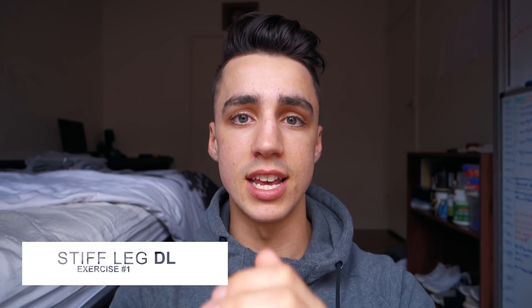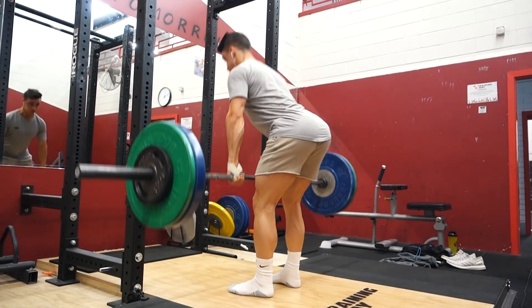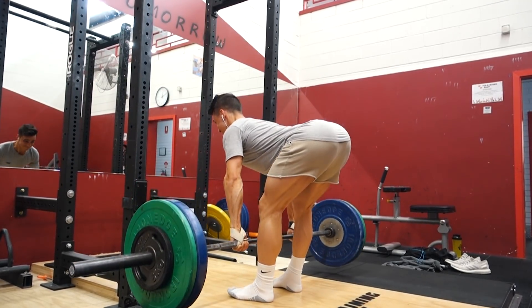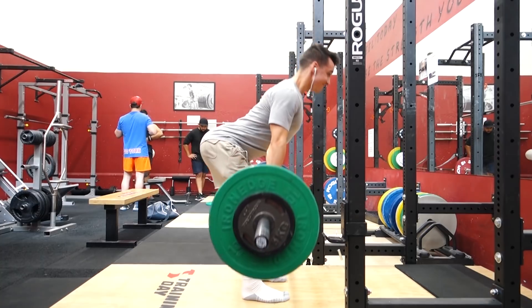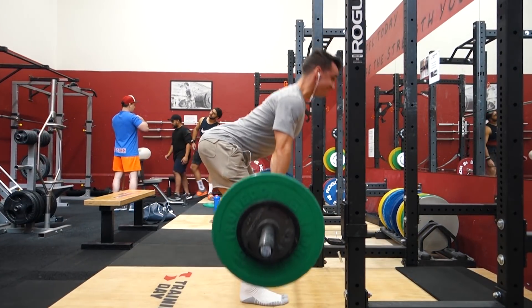Exercise number one is the stiff-legged deadlift. This is an absolute brutal exercise for the hamstring and is going to be an overall power movement for them. Something to think about when doing this is to push your hips back as far as humanly possible on the negative portion of the movement. When you're lowering the bar to the ground, push your hips back as much as possible while keeping your back straight — you don't want to be arching over at the back, risking injury in the lower back. You also want to keep a slight bend in your knees, because a straight leg places less emphasis on the hamstring, so maintain that slight bend throughout the entirety of the movement.